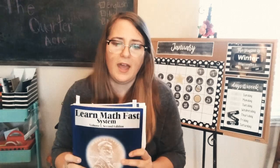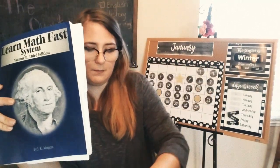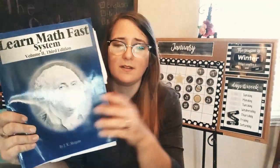My husband always uses the expression: how do you eat a whole elephant? One bite at a time. The idea of catching up his entire elementary school math career in one year — that's an elephant. But thanks to Learn Math Fast, it's been one bite at a time and we have gotten there. When he finishes this book — probably in the next month — he'll move on to pre-algebra, which is what he should be learning in seventh grade. With pre-algebra in March and April, then one lesson a week over the summer to give him a little break but stay on the learning train, I have no doubt he'll be caught up with his contemporaries.